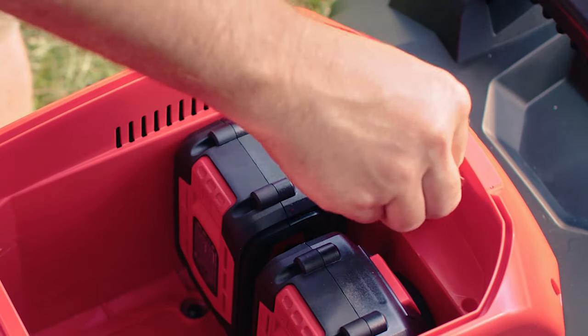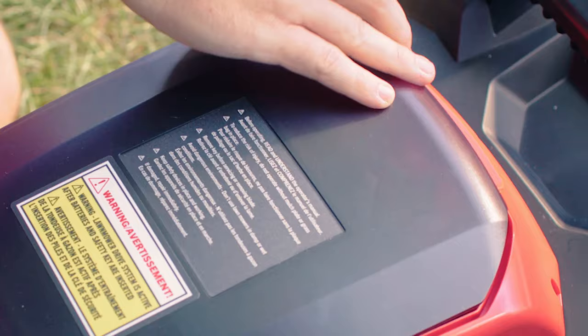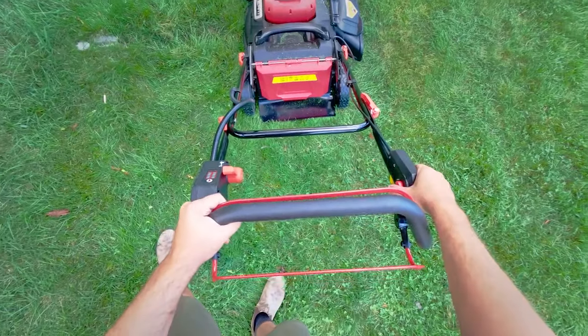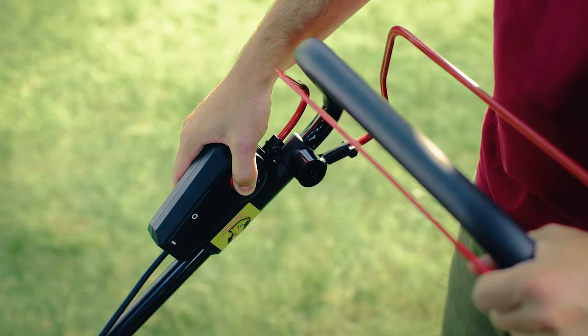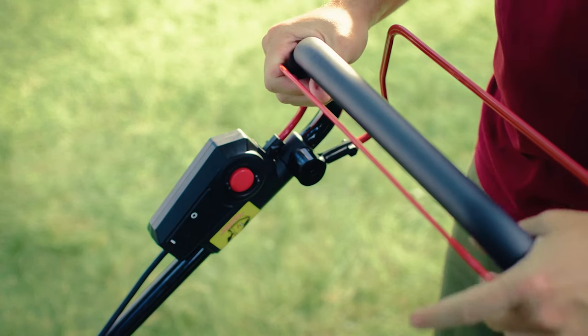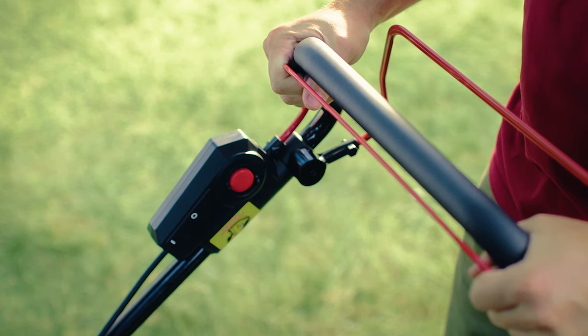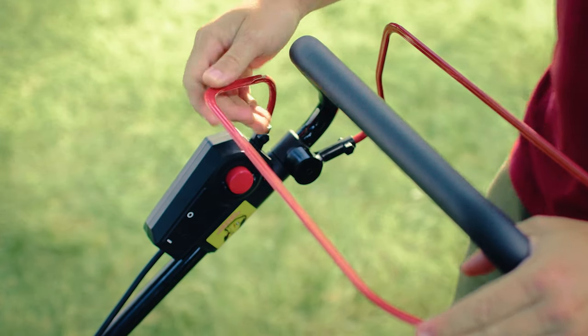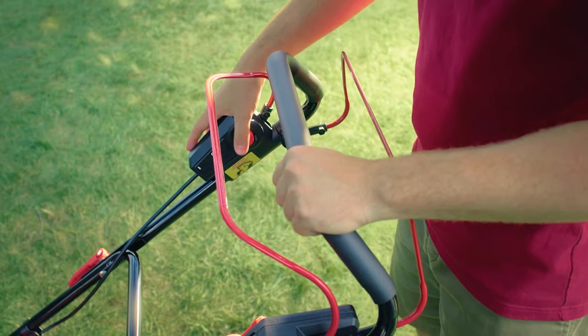It's important to note the lawnmower will not operate unless both batteries are installed. To start the mower, pull the bail towards the handle while holding the safety lock-off button pressed. After the mower starts, release the safety lock-off button. Release the bail to stop the mower.